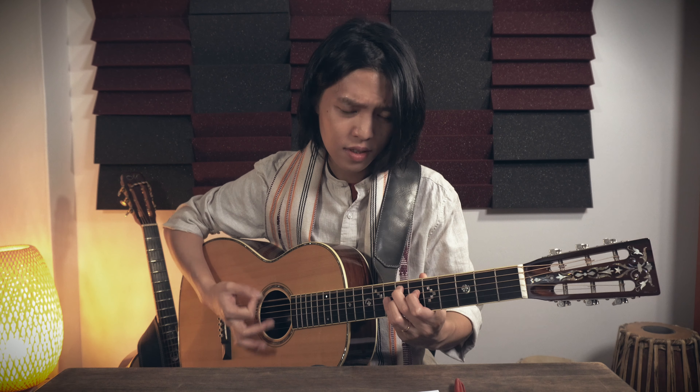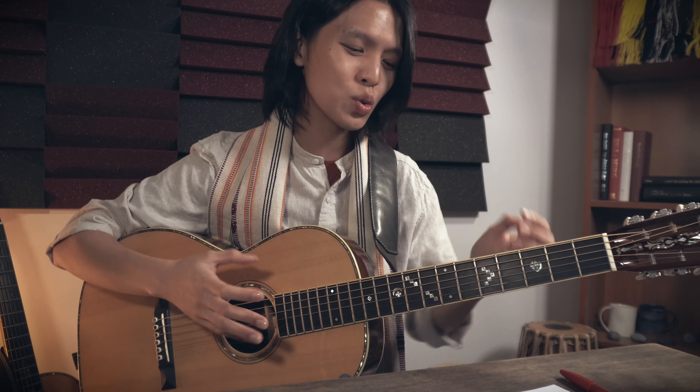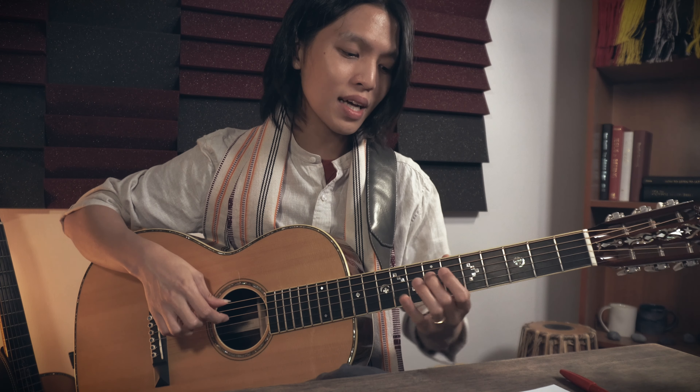Now, how to apply it on guitar. I've created a sequence in E mixolydian mode — a jazz mode — playing the E dominant seven chord. The first four beats are a rest with some filler strumming on the E7 chord, then the arudi sequence comes in: takadina tam, ta din na tam, din na tam, ta tam — drawn from the E mixolydian mode.